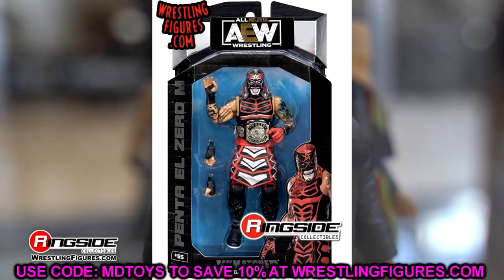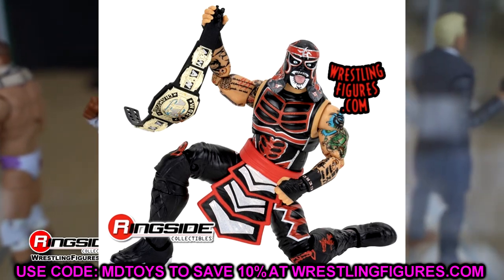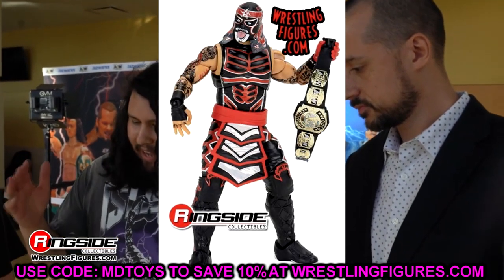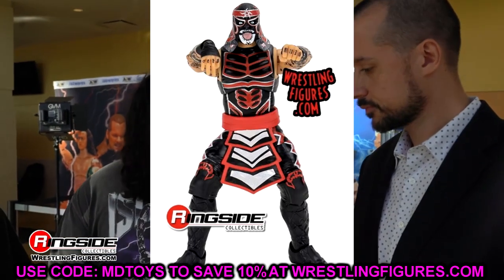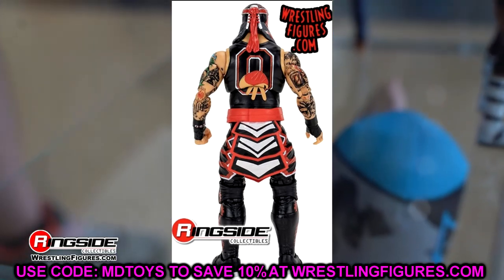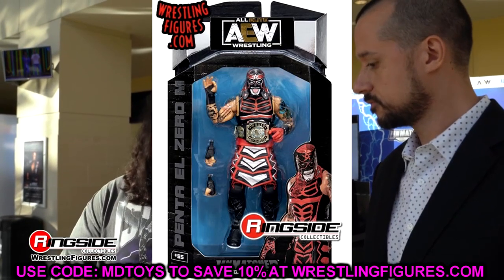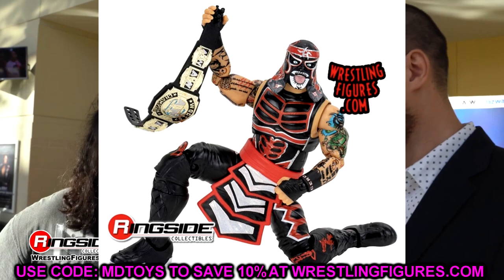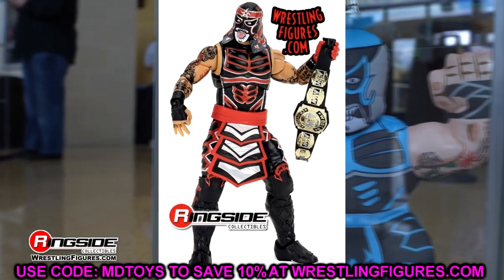Then we have Penta, looking really good as well. I love the metallic paint on both of these guys. We also have another dark Penta coming soon — it may have been moved from Unmatched Series 8 or 9, I'm not sure. He comes with the world tag title. This figure actually looked better in person at Fan Fest because you could see all the metallics. Any Lucha Bros figures, I'm down for.